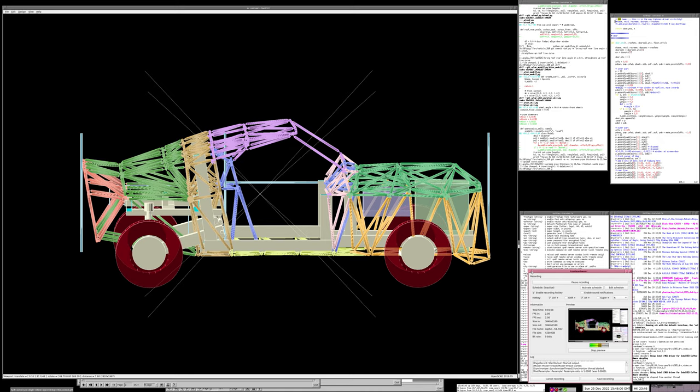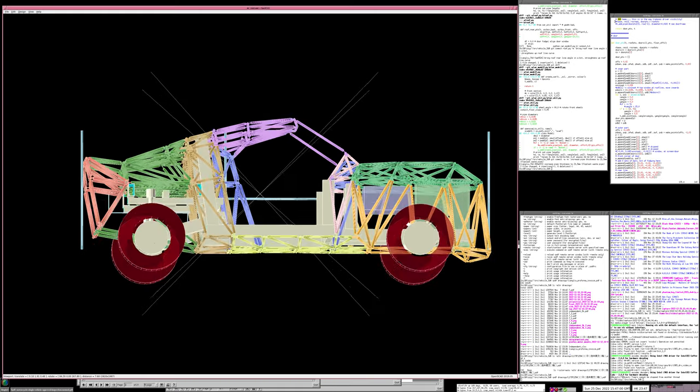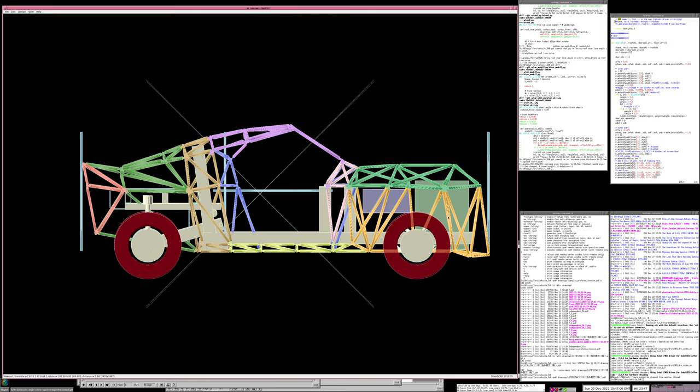Now, if you have a look on my YouTube channel you'll find that about two years ago I made a model of this category L7e car from drinking straws and hot glue - took about three weeks. It was at a friend's house and I left the model there, but I captured the design in 3D in PyOpenSCAD at the time, so I have this design.